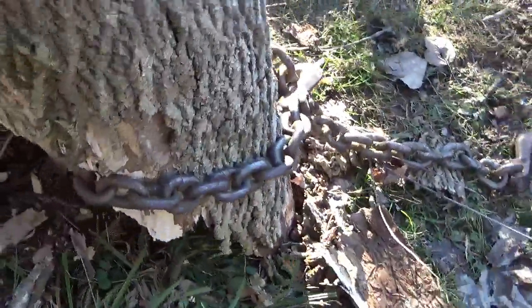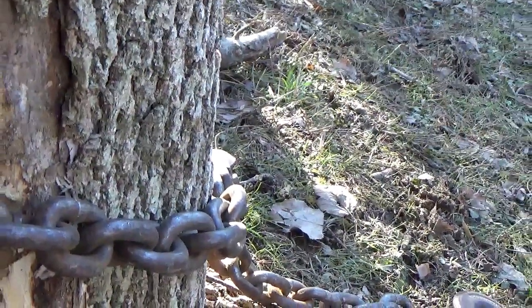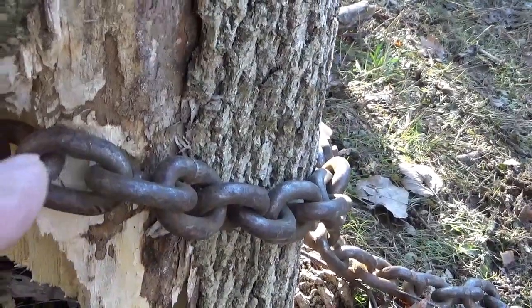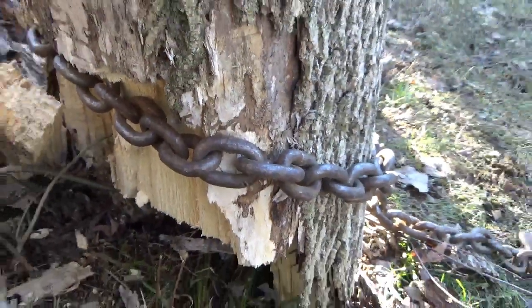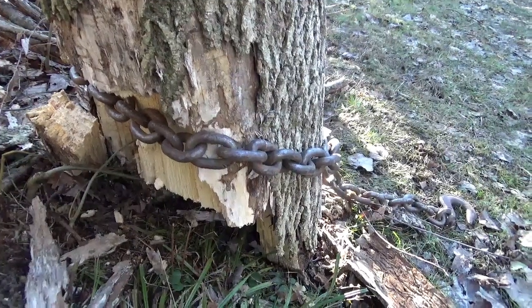This is the chain, and you can see over here it's digging into the tree over there, but not much has moved, so I don't think butt pulling at this point is going to work.